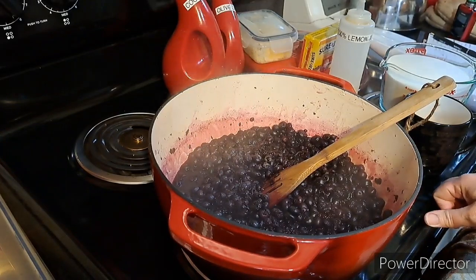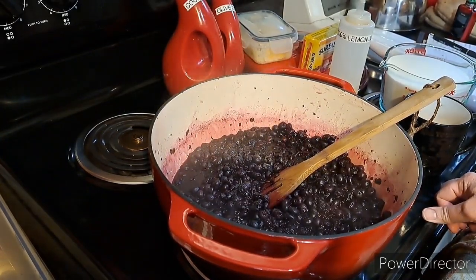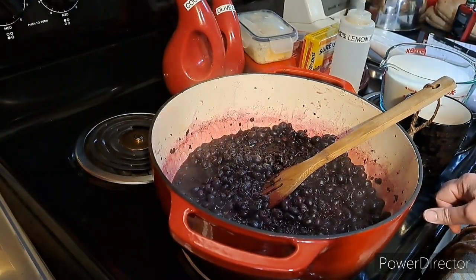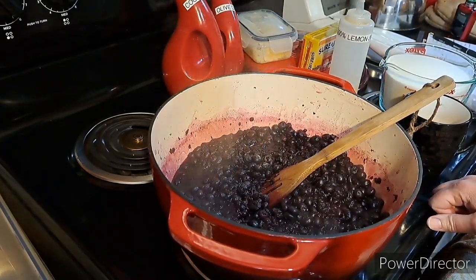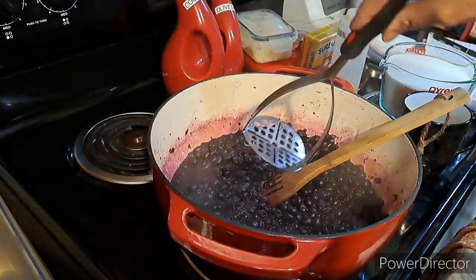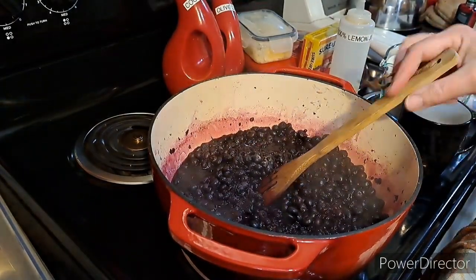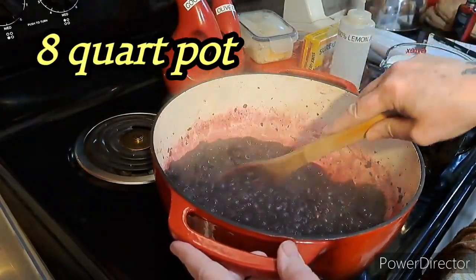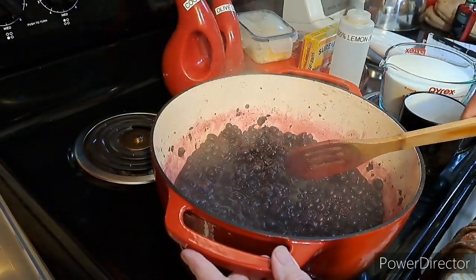What I did is I had eight cups of frozen blueberries. I wanted to get them out of the freezer, so I thawed them out, ran hot water over them, and of course measured them out. This is exactly eight cups. I mashed them up with this masher — not completely, but quite a bit.